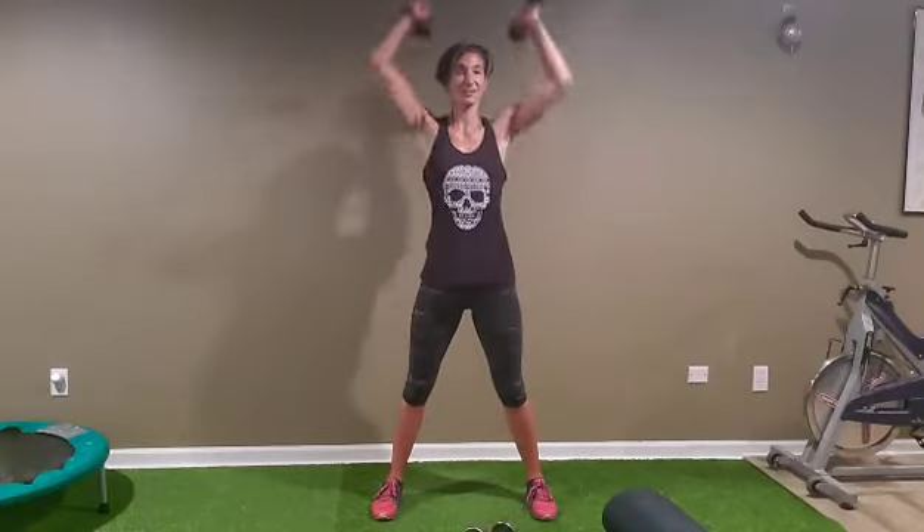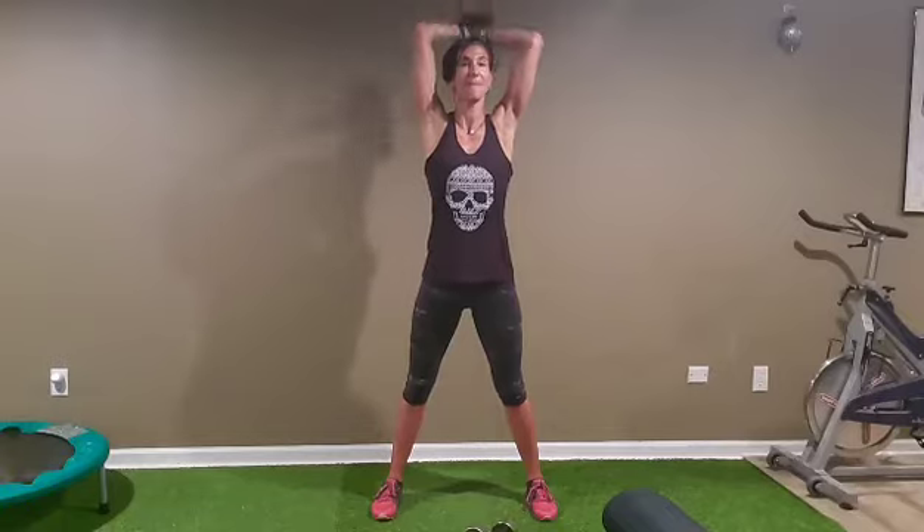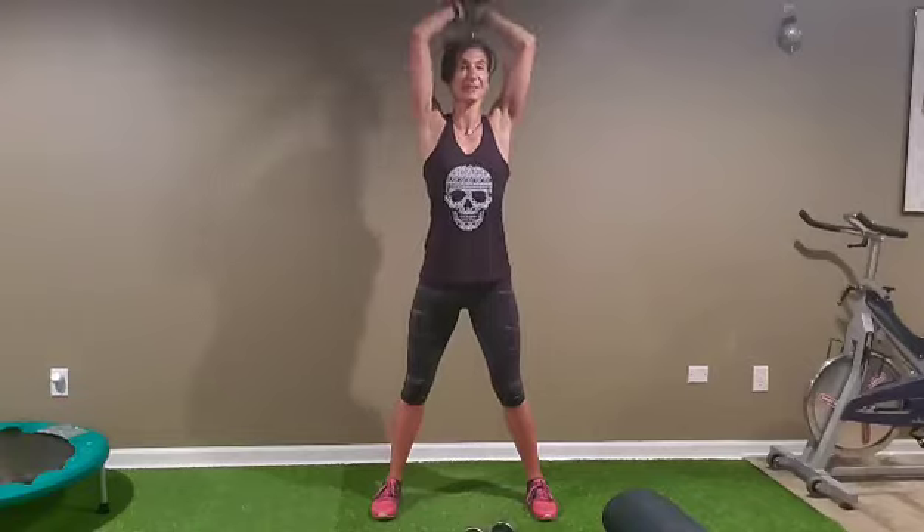Alright, triceps — 15. Put them together, let's go: one, two, three, four, five, six, seven, eight — five, four, three, two, and one.